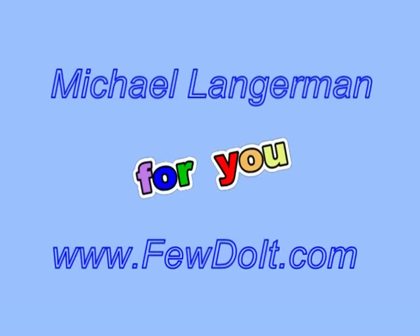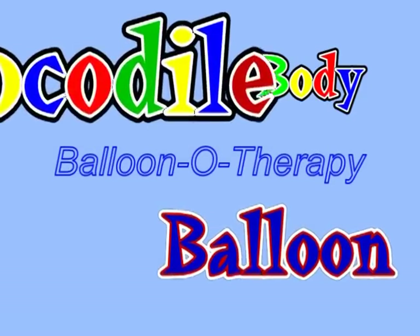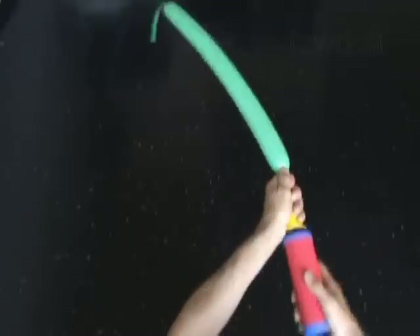Hello everybody! Today we are going to make a crocodile body using just one balloon. Obviously, I am going to use a green balloon for this sculpture.